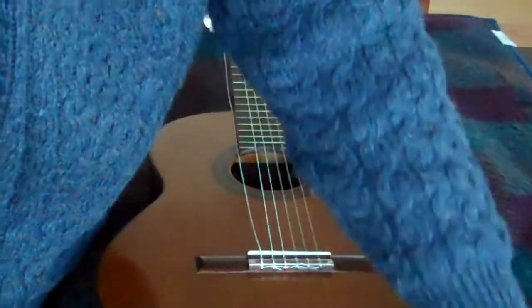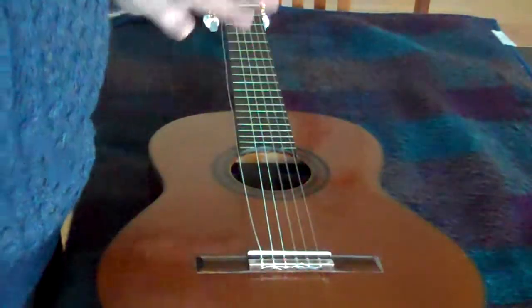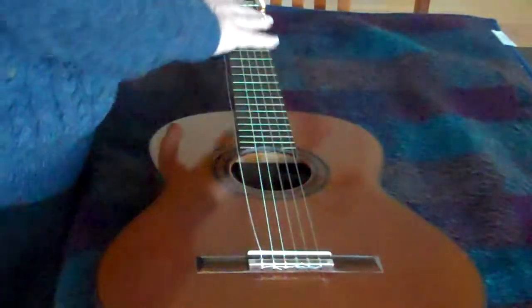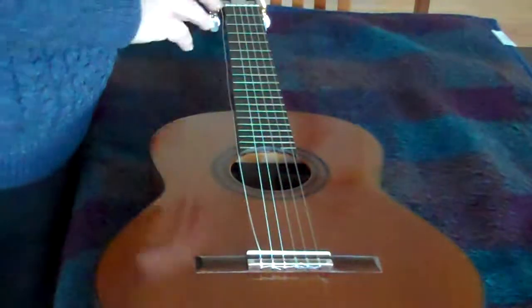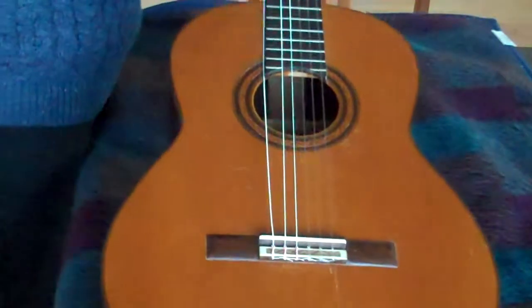We change one string at a time to keep the tension on the neck the same. Sometimes you can take them all off if you need to do something inside, but as a general rule, it's better to change them one at a time.